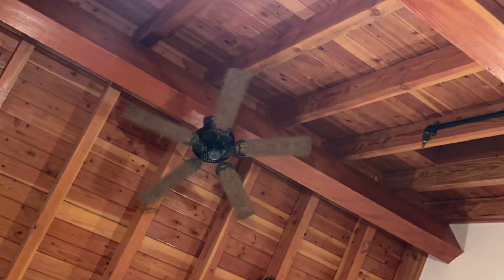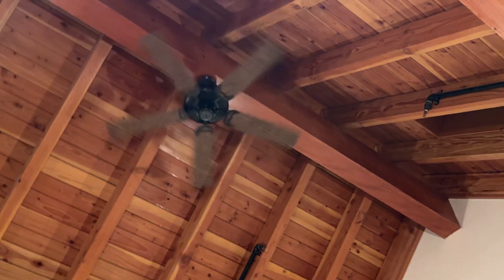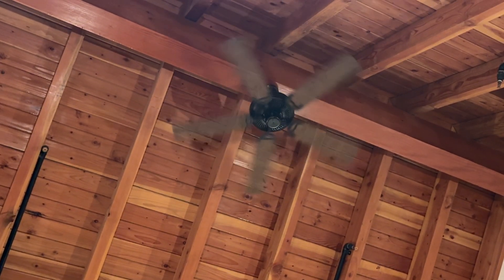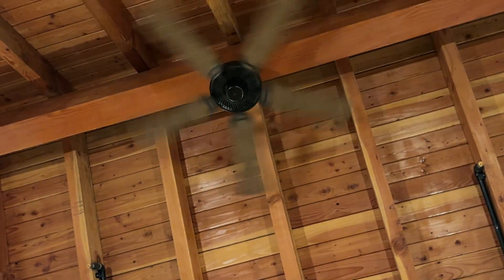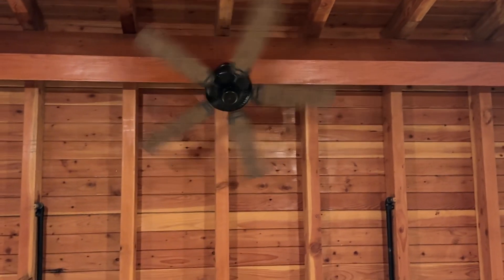It's only on one speed, which I believe is medium. It's pretty high up, it wobbles a little bit. I feel a very slight amount of air, not much, probably because it's on medium and it's really high up.